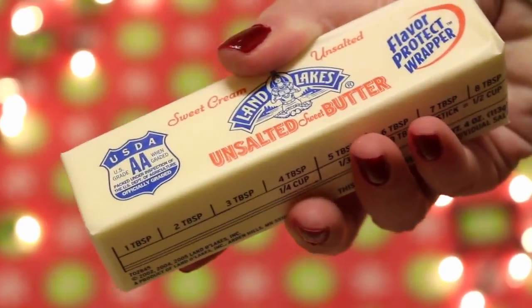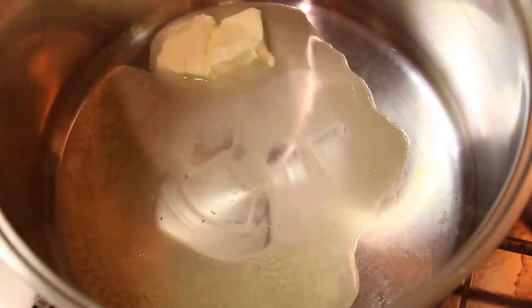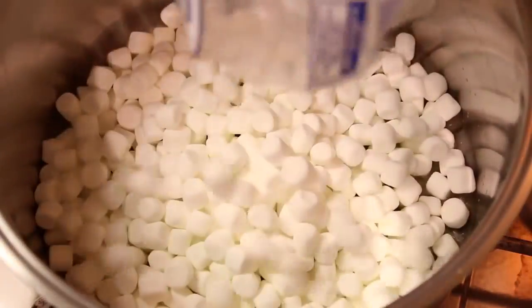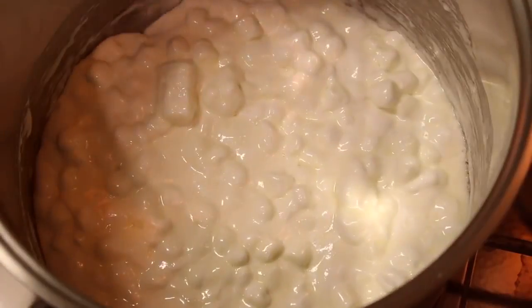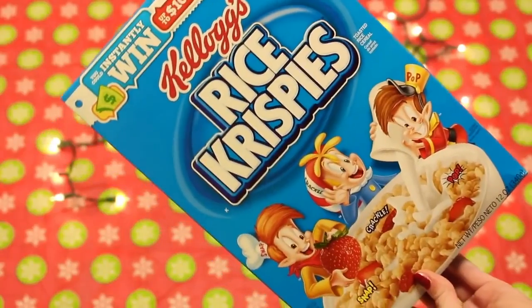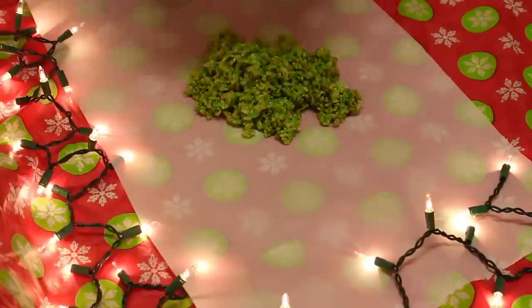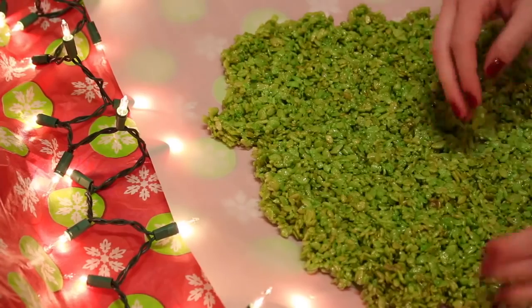To make these crispy trees, add three tablespoons of butter into a pot on low heat and melt it. Once the butter is melted, add a 10 ounce bag of marshmallows and stir it in with the butter until melted. Then add gel food coloring — I'm choosing green — and mix that into the marshmallow butter mix. Then add six cups of Rice Krispies cereal and mix it all together. Once mixed, put it down on some parchment paper and use a spoon and your hands to spread it out.